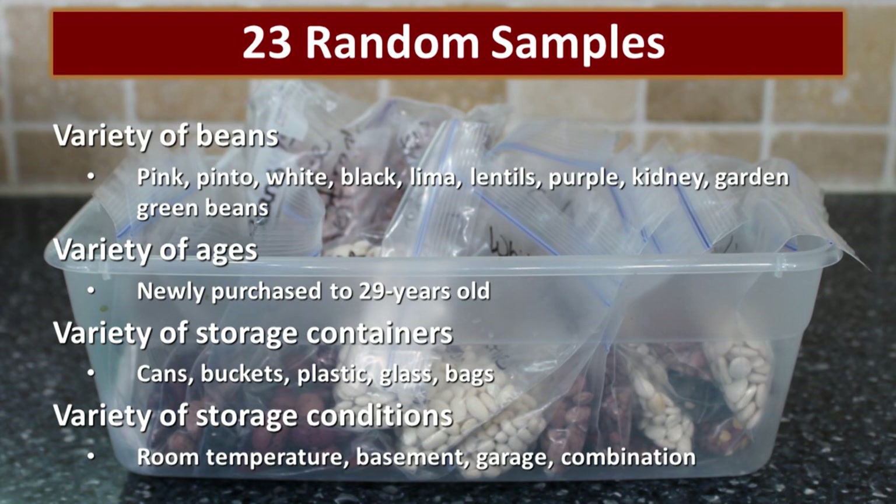We felt it was important to have as wide a sample base as we possibly could. I even put it on my local Facebook page and asked if any of my friends had samples, and we were able to accumulate some that way. We have a variety of beans of various ages, from newly purchased to 29 years old.